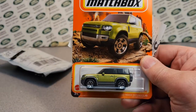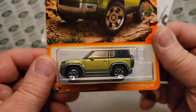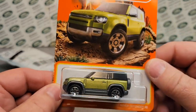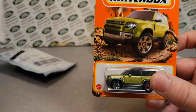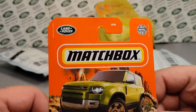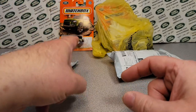We got another one of these here 2020 Land Rover Defender 90s. I've been really scoring these at the Dollar General — they've been getting a case in of these and I've been scooping them up. I just happened to be there at the right time. Awesome!